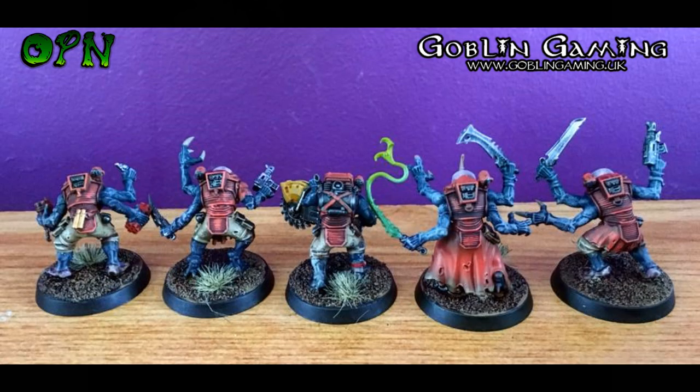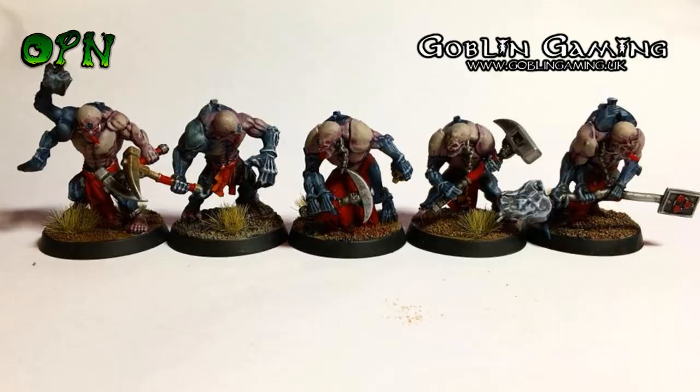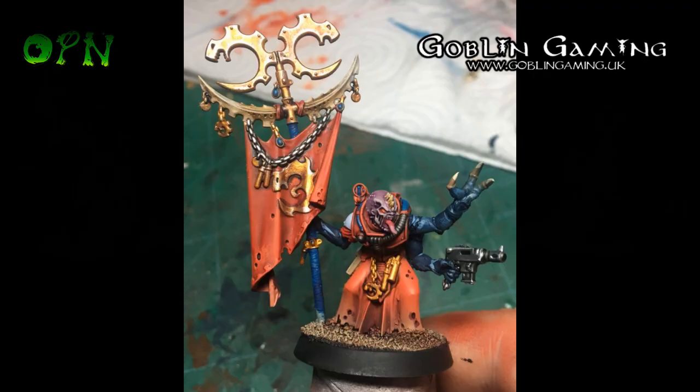As you can see, I love the Genestealer Cult minis — they look so good. GW have done such a great job on the Genestealers; I personally feel they just look great.